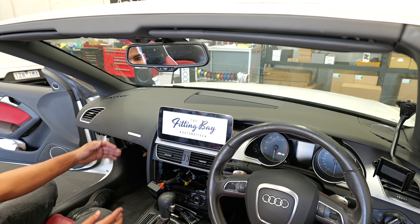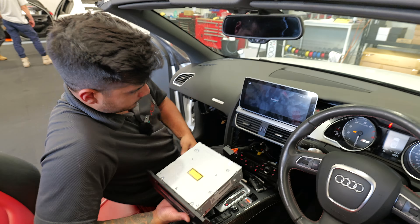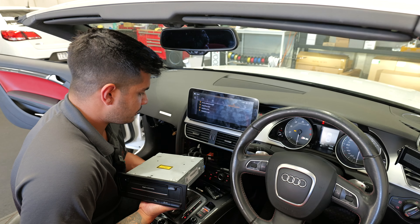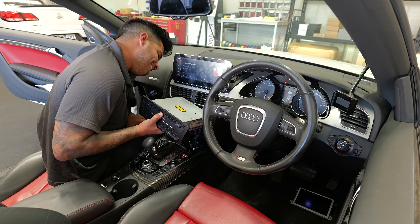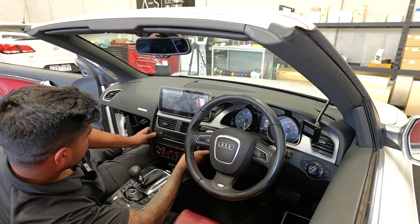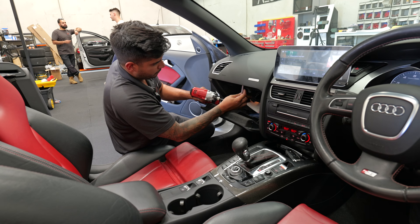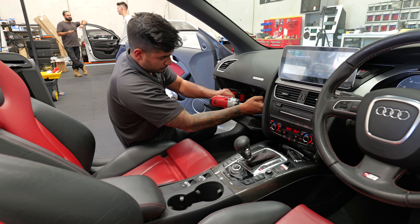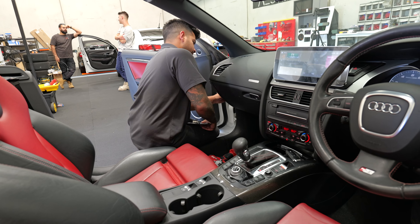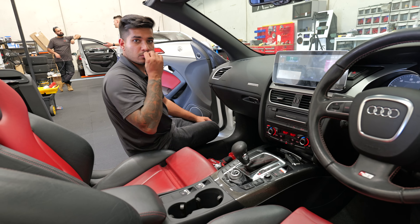The screen lights up — looking great. Now reassemble: grab the CD changer, plug everything back in, and don't forget the fiber optic on the far left — that carries all your sound. When sliding the unit in, there's another plug at the very front of the unit — don't forget that one. Slide it into place. For the glove box, run all your cables, plug everything in, screw it back up with the original screws, pop the CD changer in, and clip the side panel back on.